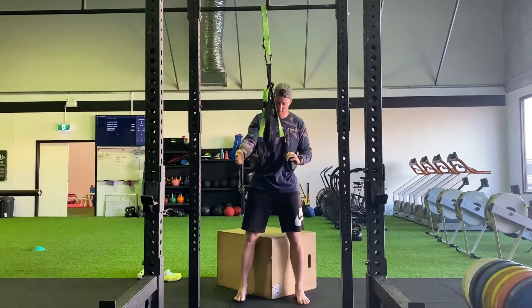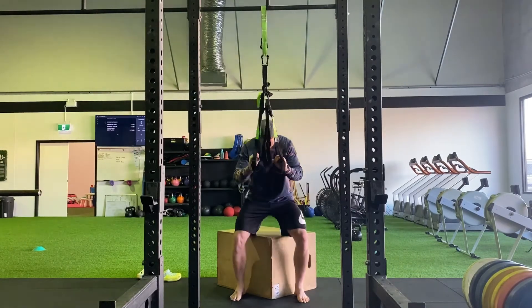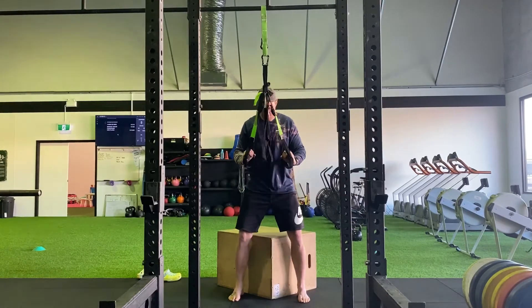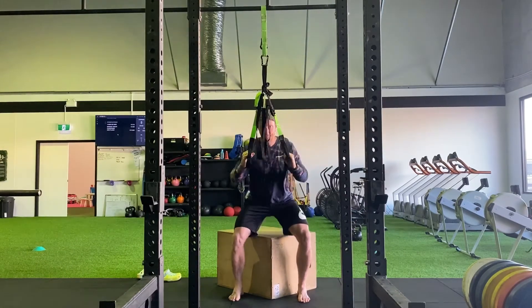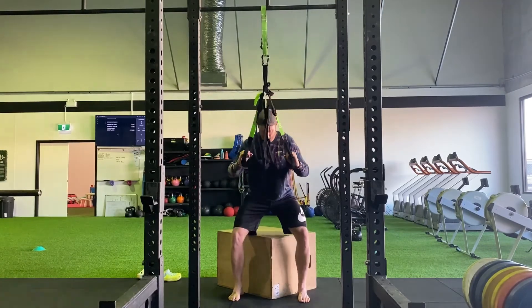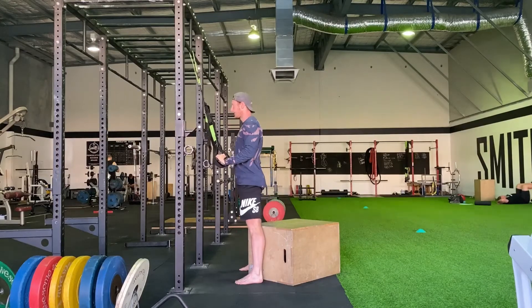If you need a bit of assistance or that box feels quite low, you can set up a bar or, like I'm doing here, a TRX suspension band to give yourself a little bit of assistance so your upper body can help your lower body out. Obviously we want to progress from this as well.